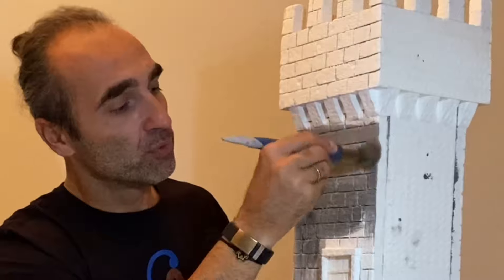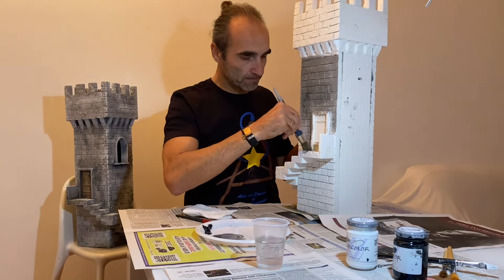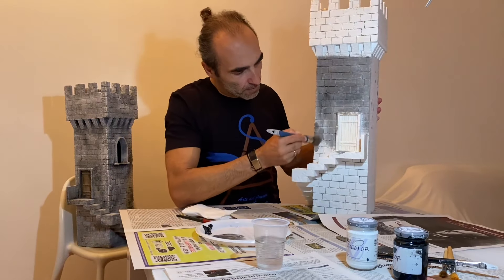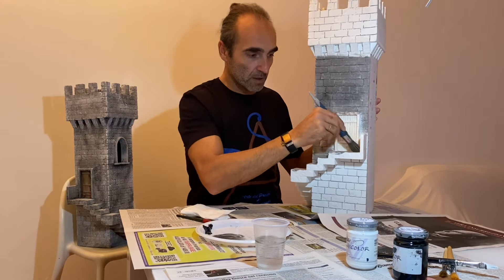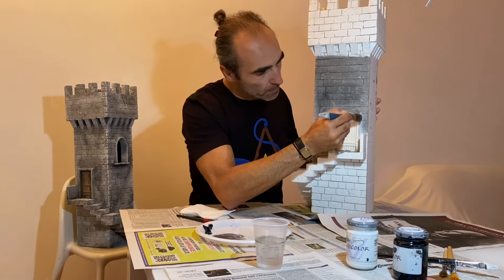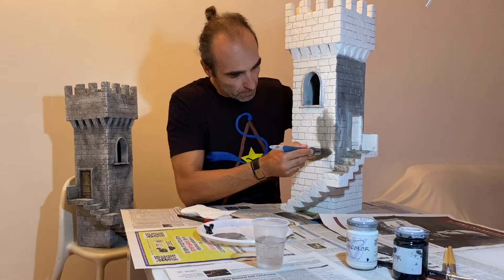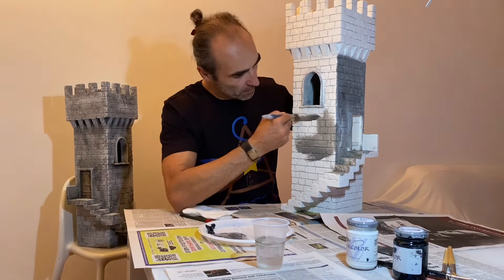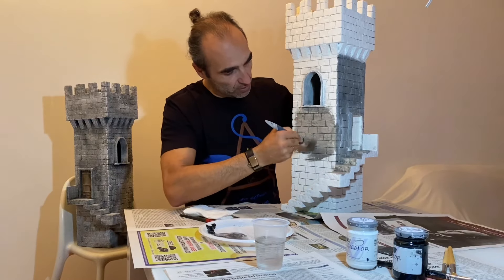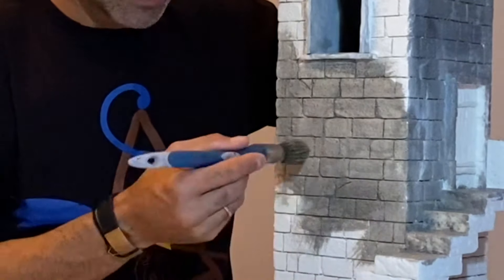Qua vado con un grigio un pochettino più scuro, magari qua lo faccio un pochettino più chiaro — here I go a little darker, there a little lighter — in modo che, come dicevo, quando andremo a fare le mani successive, abbiamo già delle sfumature. Facciamo sempre attenzione che il colore penetri nelle fessure, nelle fughe. Così almeno non si vede poi il bianco — so the white won't show — e le fughe risulteranno sempre più scure.